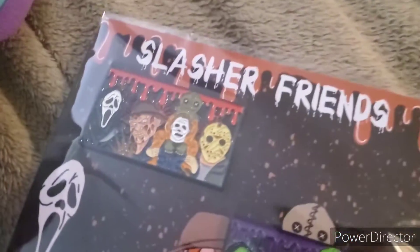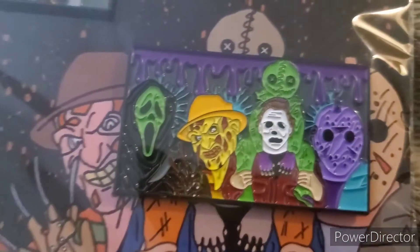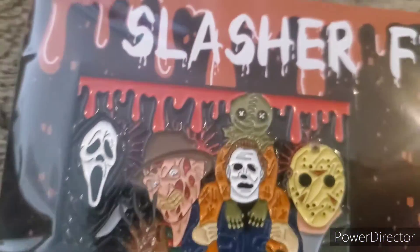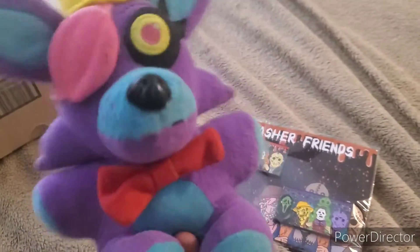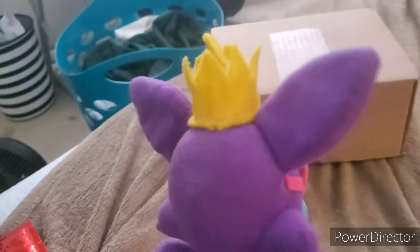It's two Slasher Friends pins — one is the old school video game color, where Freddy and Jason are in their retro video game colors, and then we got the movie-colored version, the original, which I'm really happy with. Thank you so much, Amber! Ameyer's Pins is on Instagram — go follow her and buy some pins, because horror is amazing.